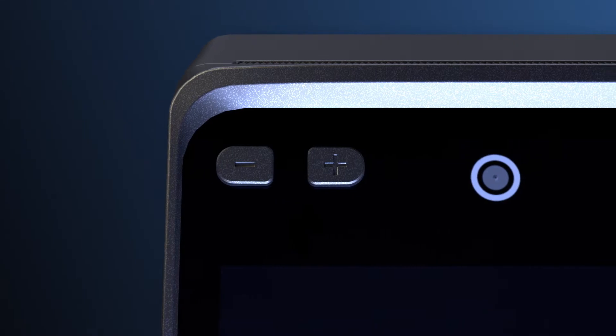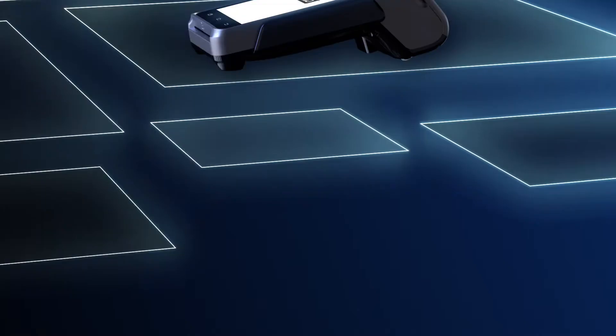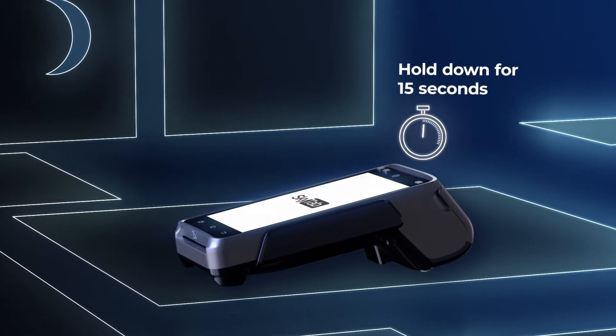If the screen goes into power save mode, hit the power button once again to continue using. It's not necessary to power down at the end of the day, but if you choose to, simply hold the power down button for 15 to 20 seconds.